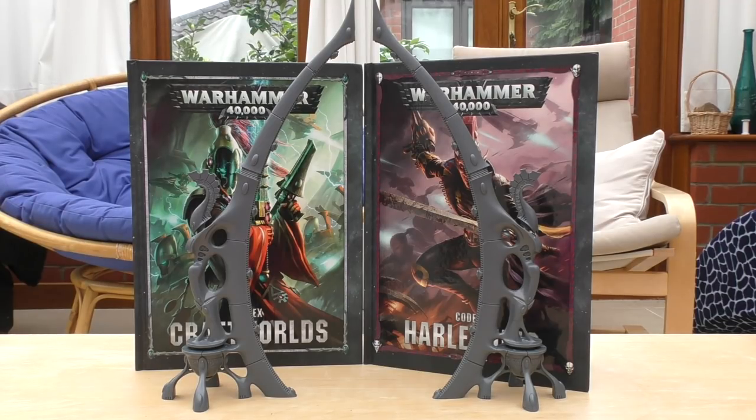Hello and welcome to my review of the Eldar webway gate — basically an Eldar webway portal. This piece of scenery, this model, will cost you 25 pounds.